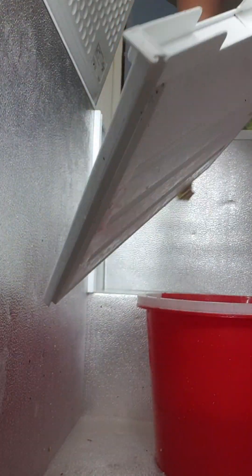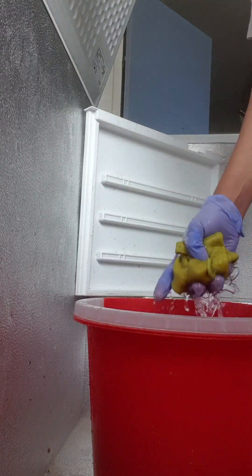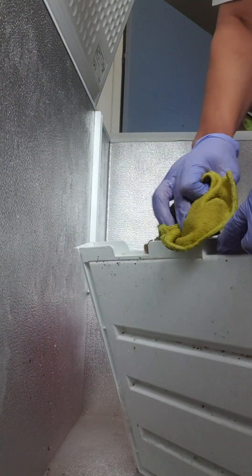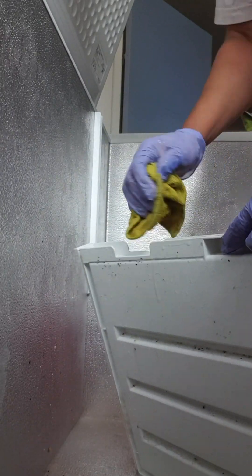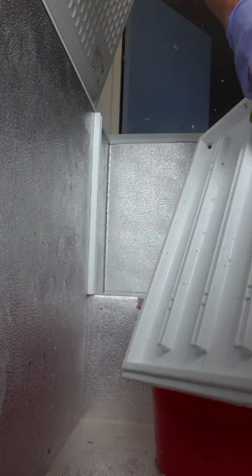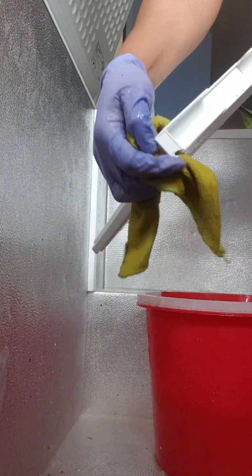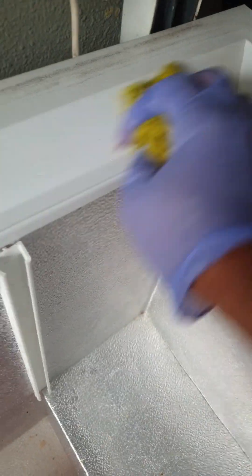Notwithstanding, the freezer was dirty. If you have things inside your freezer, you might not know how dirty it is because the ice covers most of it. And with the children going to the freezer all the time, sometimes things might not be closed properly, so you see some crumbs inside. I didn't know the freezer was that dirty until I defrosted and cleaned it.